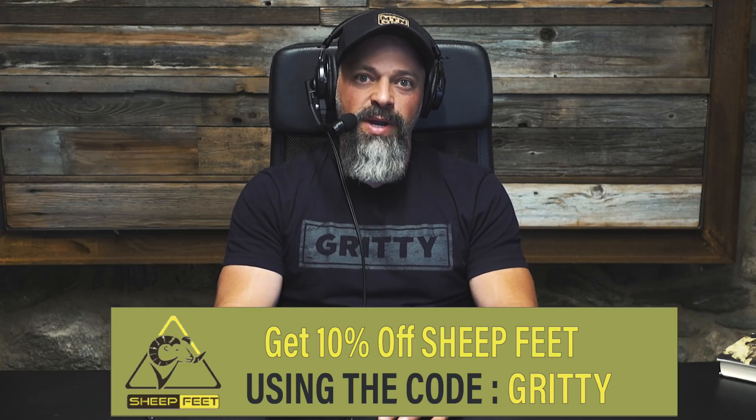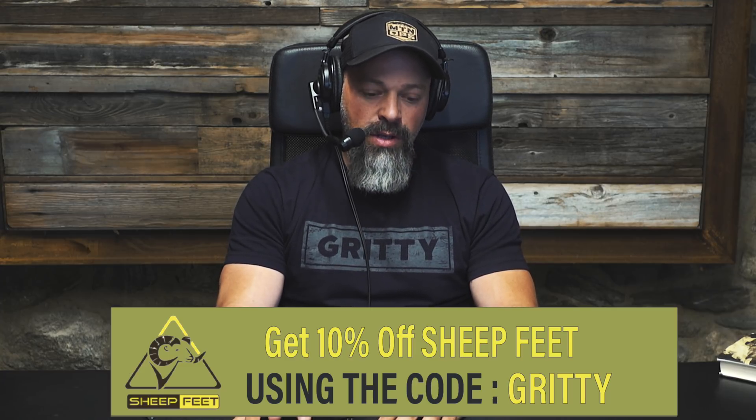I've been testing thoroughly my new Crispi Brickwall boot against my Crispi Nevada uninsulated, trying to see how they handle in the deep August heat hiking these mountains — five miles straight up — wearing the Sheep Feet in both boots, seeing how each one performs. I keep falling back on the Crispi Nevada every time.